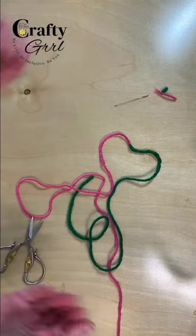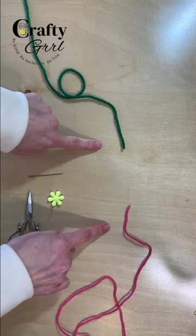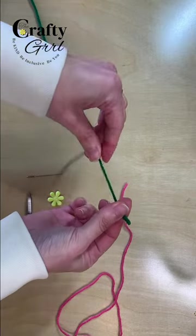Here's a way to join yarn that makes finishing projects so much faster, since you don't have to weave in the ends later. It's called the Russian Join.